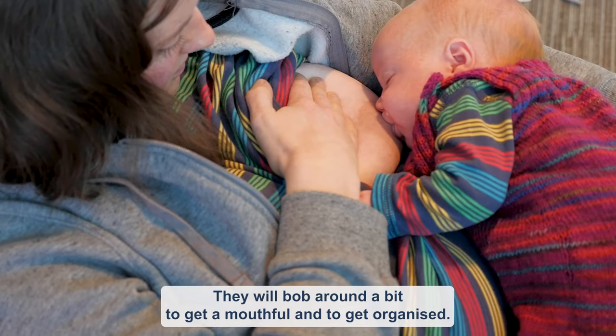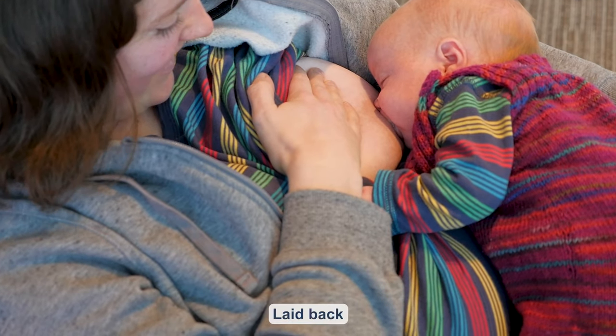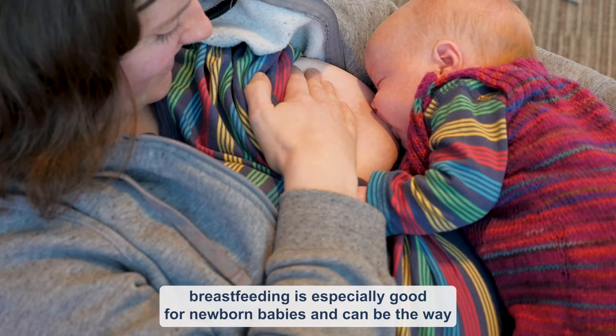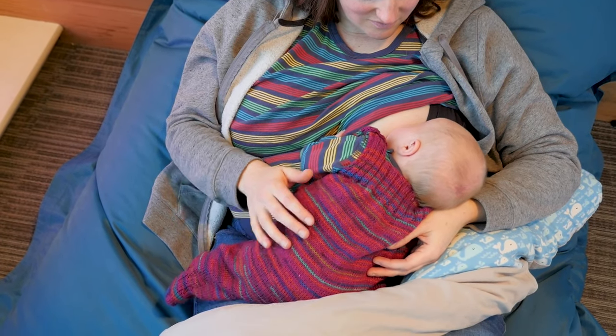They will bob around a bit to get a mouthful and to get organized. Laid-back breastfeeding is especially good for newborn babies and can be the way a baby has their very first feed after birth.